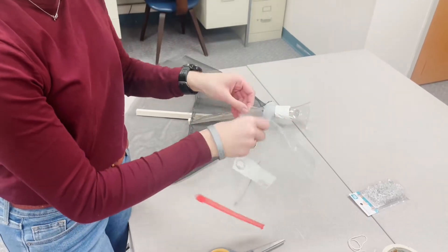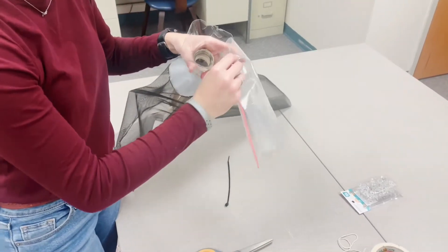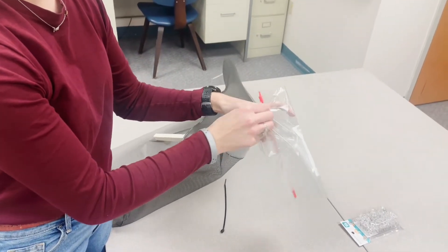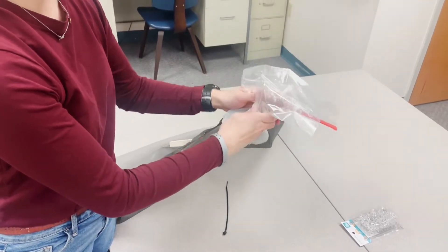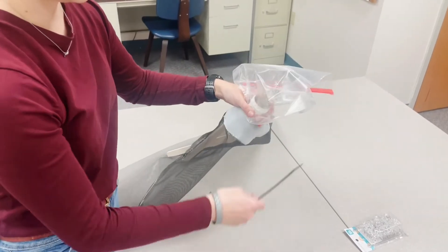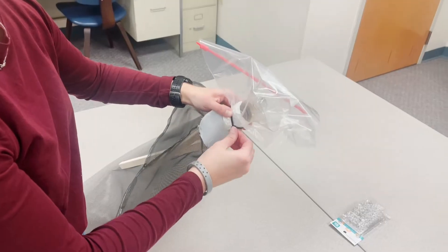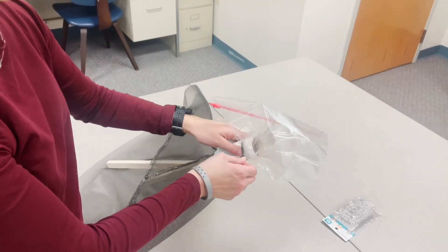Next, you will want to take your ziplock bag and cut off one of the corners, just big enough so that you can fit it over the top of the milk jug. Secure the ziplock bag to the trap using the zip tie. This way, you can cut the zip tie off whenever the bag is full and needs to be emptied or replaced.